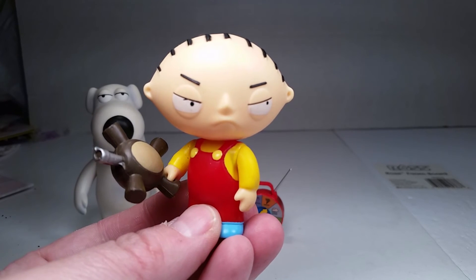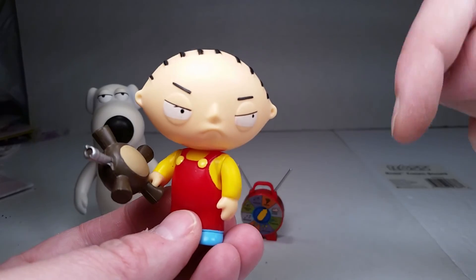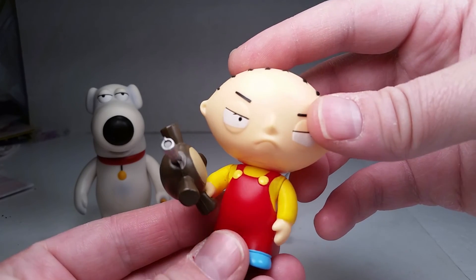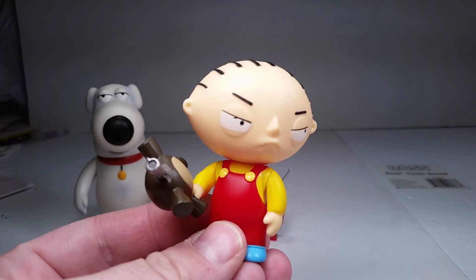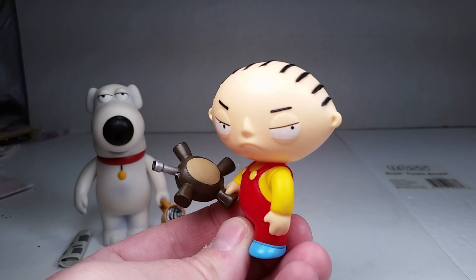That's going to be my review, guys. Let me know what you think of the figures and these Family Guy reviews — please leave it in the comment section below. Check the link in the description for my Twitter and Facebook. Comment, subscribe, and we'll catch you on the next one. That's a wrap, I'm out of here. Peace. What the deuce?